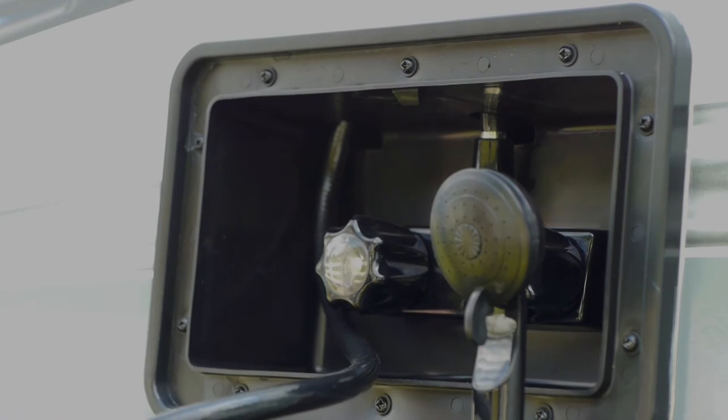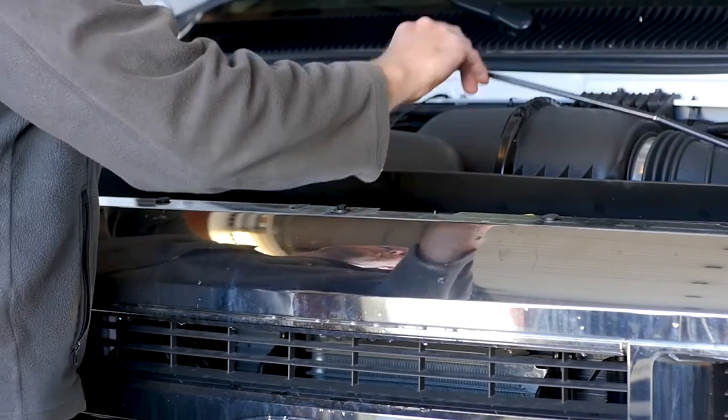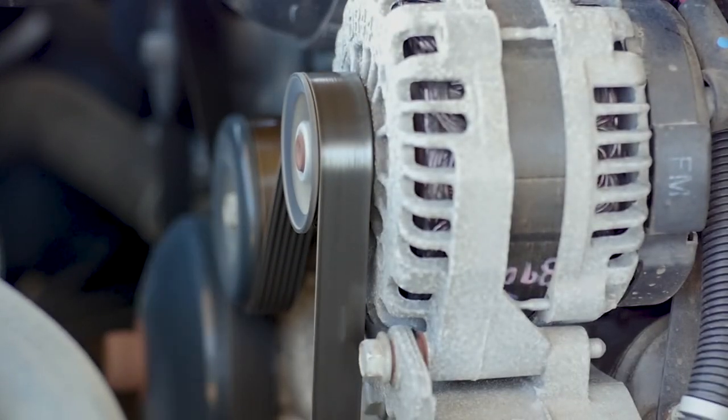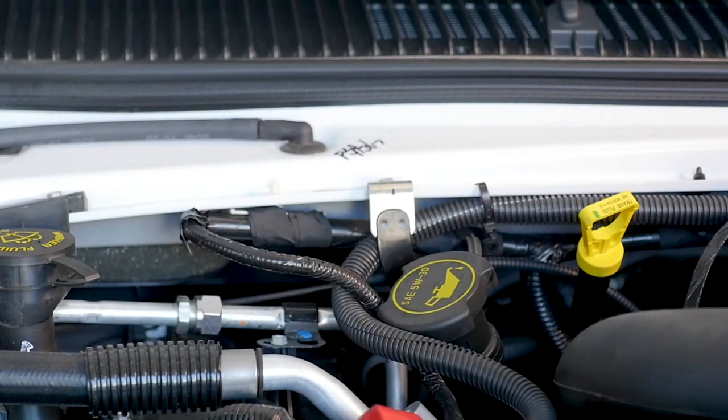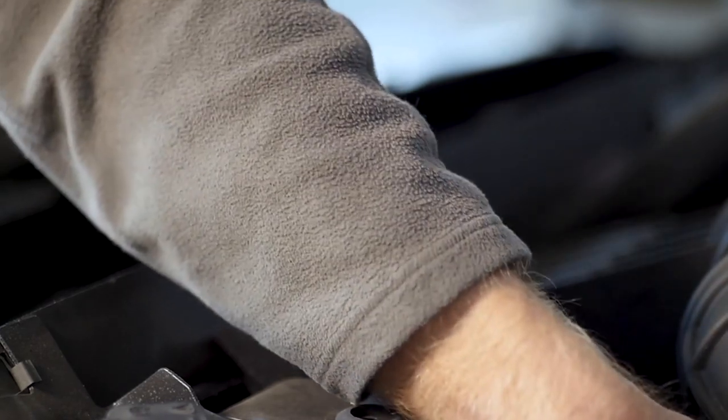You will also want to locate and visually inspect all of your belts to make sure no cracks or damage occurred since your last trip. If you see damage, you or a Camping World technician will have to replace them. You'll also want to check your radiator and heater hoses and make sure they are properly connected and without any cracking or damage.